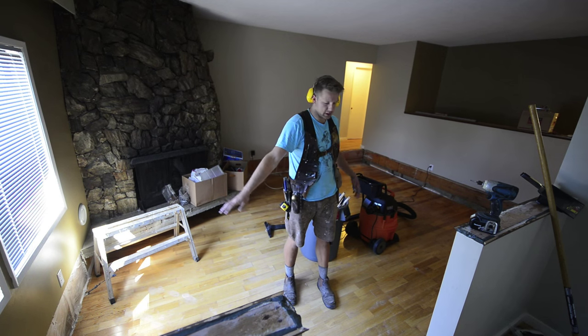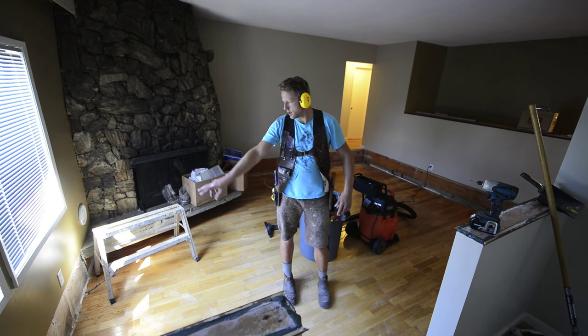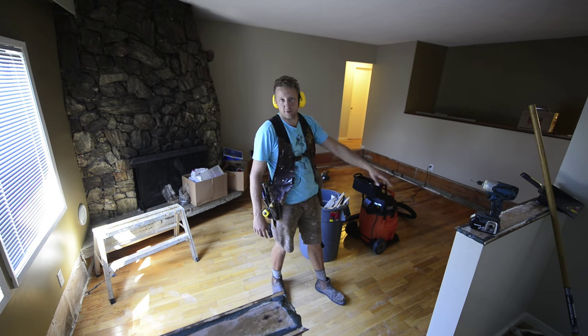All right, so the demo's done now. I've ripped off all the drywall all the way around. Now I'm going to put on a rim joist, bolt it to the existing joist around the edge of the room, and then I'm going to start framing my floor.